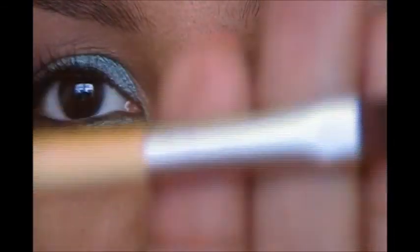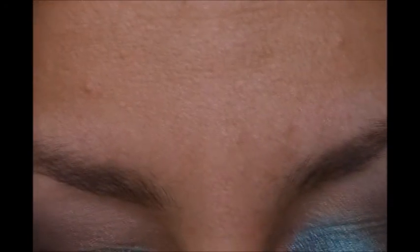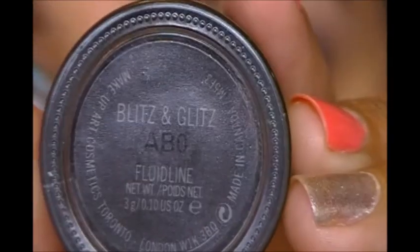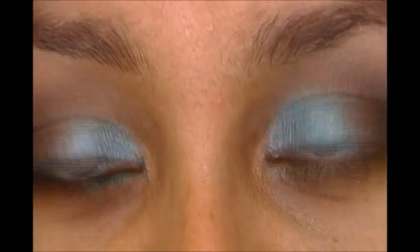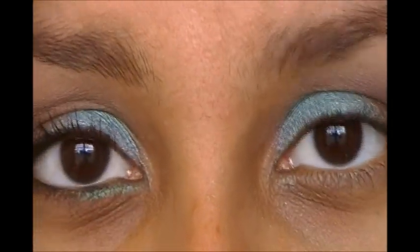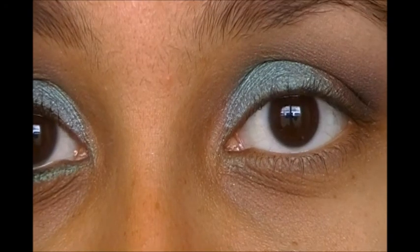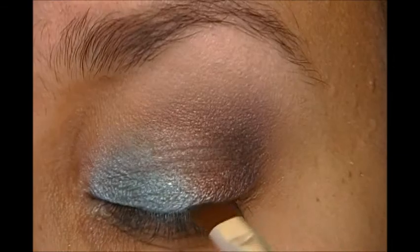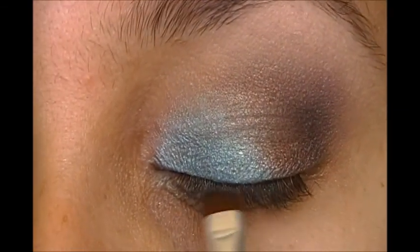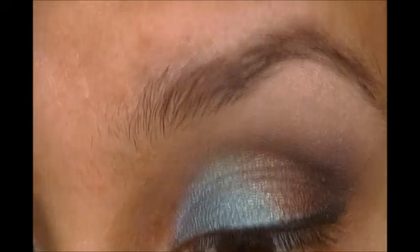Now I'm going to use my angled eyeliner brush that I always like to use for my eyeliner, and I'm going to go with my MAC Blitz and Glitz. I absolutely love these Fluid Line gel eyeliners because they have such a great payoff for very little product — I don't have to use a lot to get that intense black. So I'm going to line my top lid, make it as thin as possible. I'm also going to take whatever's left on my brush and put it on the bottom lash line.